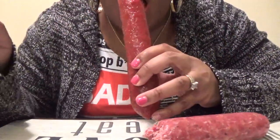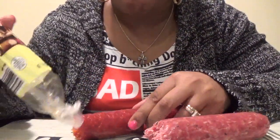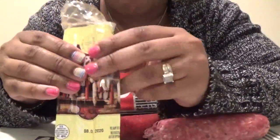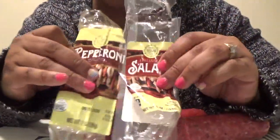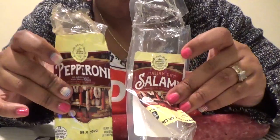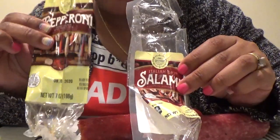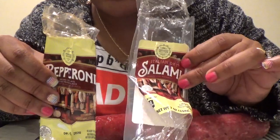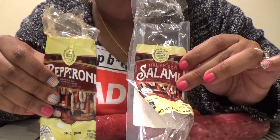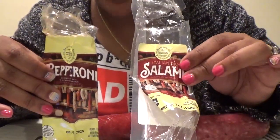I don't like it, but the pepperoni is really good. Same brand, but I give it to the pepperoni. I definitely love salami, but I guess it has to be hard salami. So, a yay and a nay. If you try this brand, let me know down below what you think.